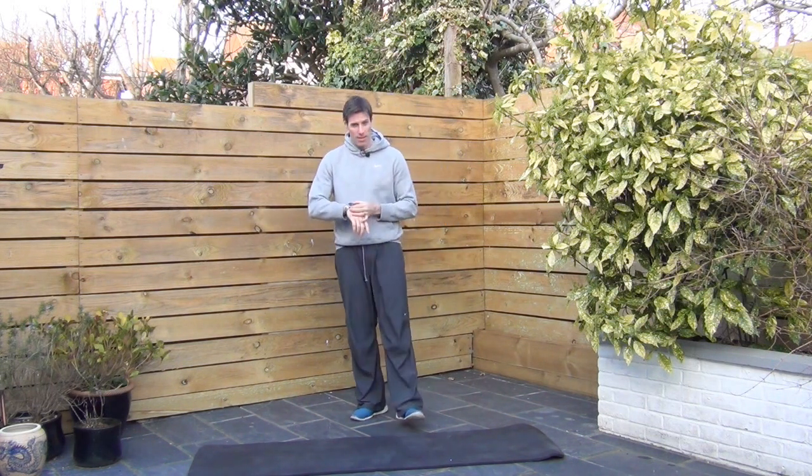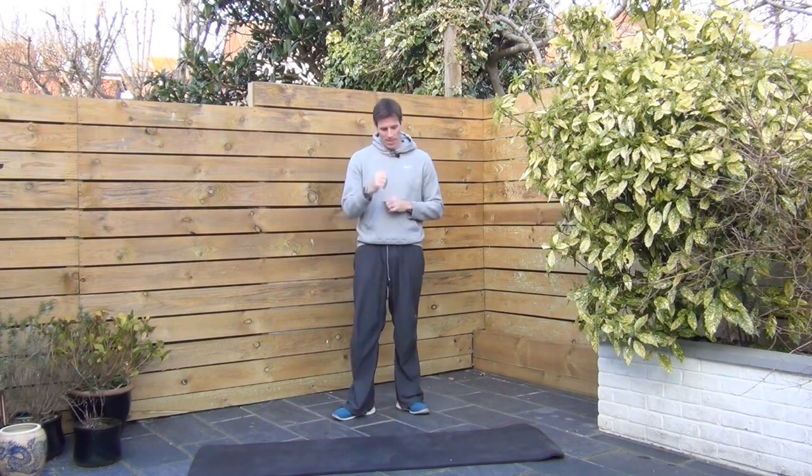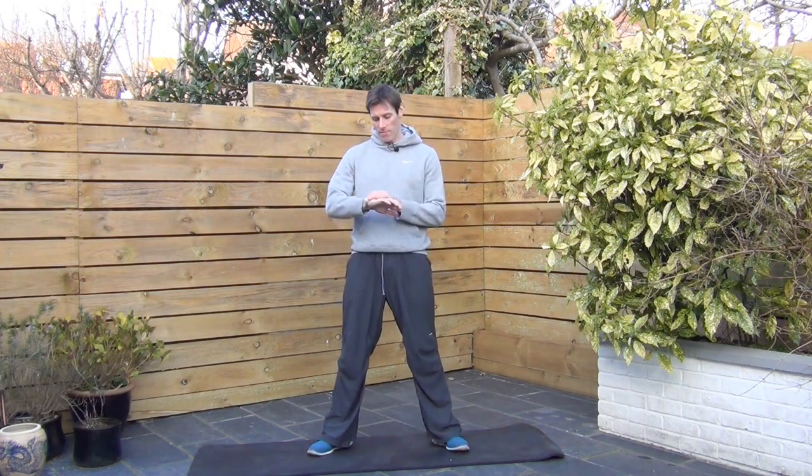I'm going to set up a little timer here. 4 minutes, as always. Feet shoulders apart, maybe a little bit wider if you can't get the full squat. Get ready, we're starting. 3, 2, 1.